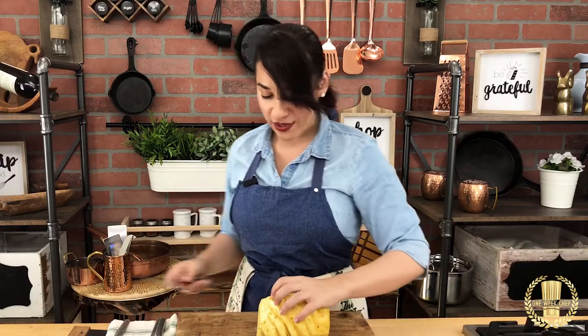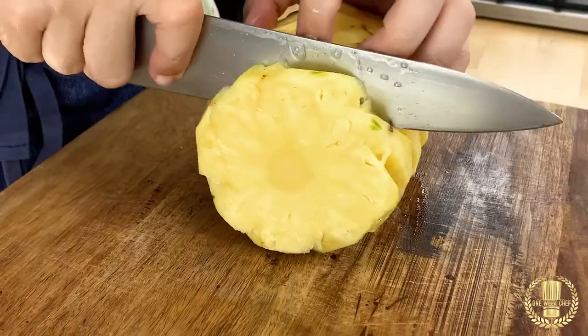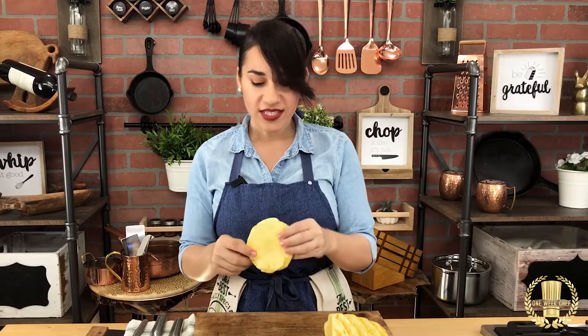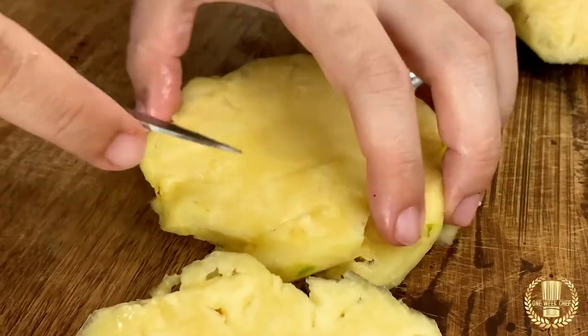Now that we've removed all the eyes, I'm going to show you how to cut it. One option is that we could cut it in rondelles, which is round, so you just go straight down in the thickness that you decide. The only thing with this cut is that we have the core right here in the middle, so you could use a cylindrical metal piece and just push it down, or if you don't have this, you just take your paring knife and go around the core.